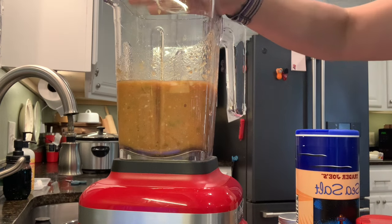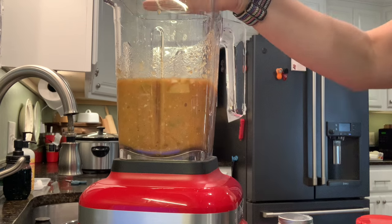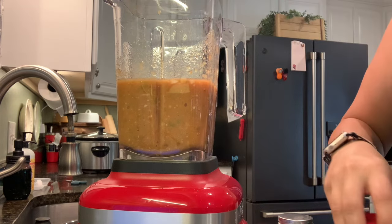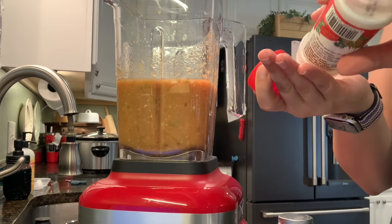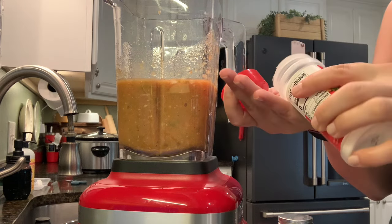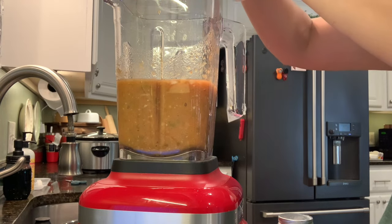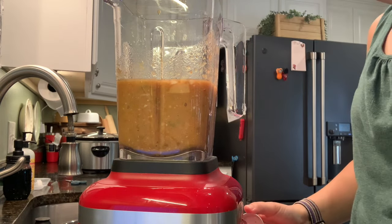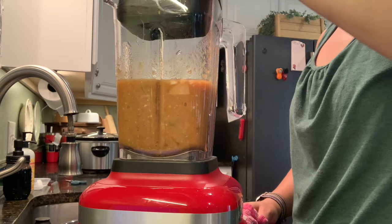One thing I would add next time — and I was hesitant because I didn't want it too salty — is some chicken bouillon. I wish I had added that because I really like chicken bouillon in salsas and things of that nature. It would have been really good here too; it kind of needed that additional background flavor. I would definitely recommend adding some of that as well the next time.